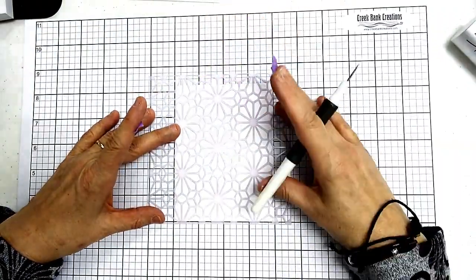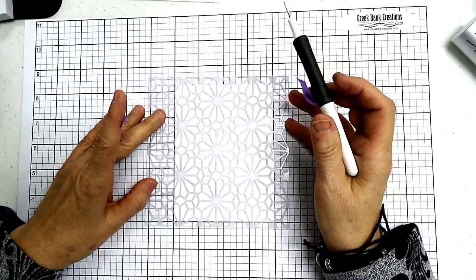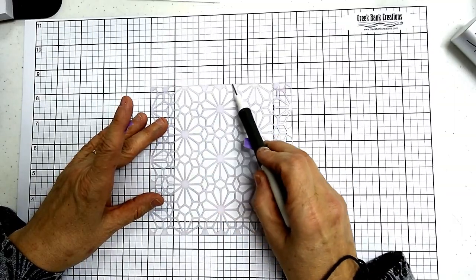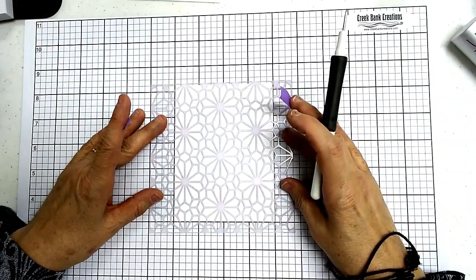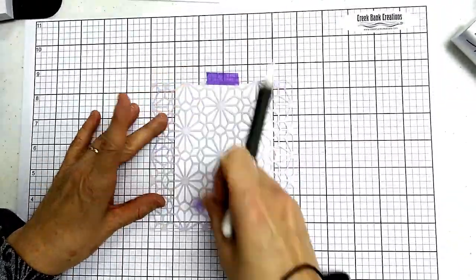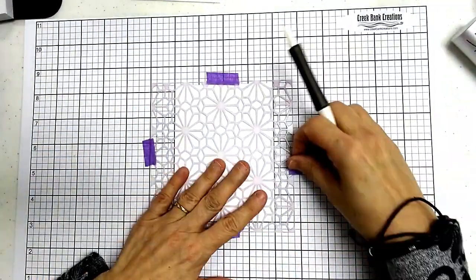When you put your stencil on your card, one thing people who haven't worked with stencils tend to do is line up the edge of the stencil right with the edge of the card. If you do that, you're going to have a white line running all the way across your stencil, which you do not want. So you want to lift that up, make sure that line is not on the top edge, then tape the stencil down — I usually tape top and bottom.